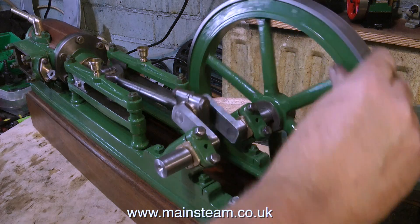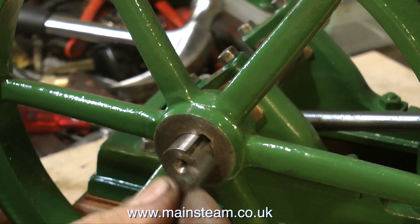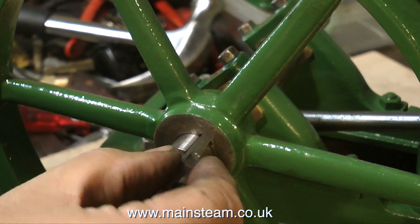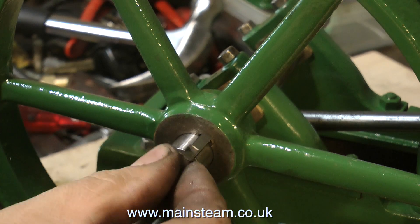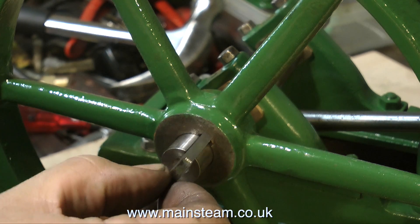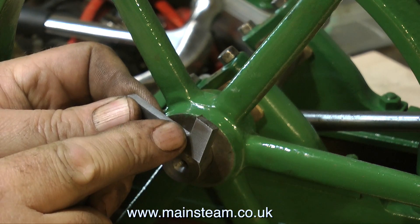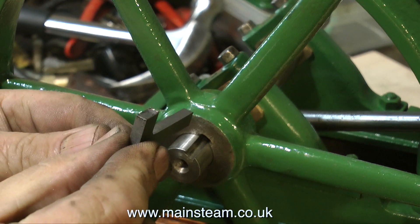The flywheel is wobbling on the crankshaft because the original key is far too small, so I'm making a new one. This is the key in the embryo stages — it now needs to be cut to the right size. Flywheel keys can be made by cutting them from a piece of steel with a hacksaw and filing them up. I prefer to use the milling machine because it's more accurate.